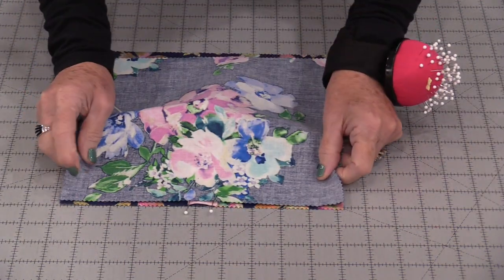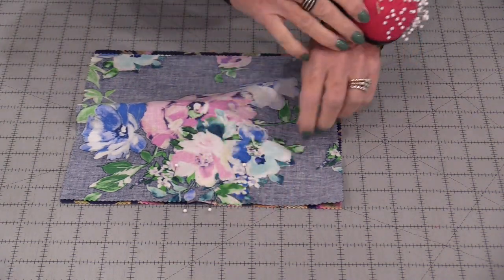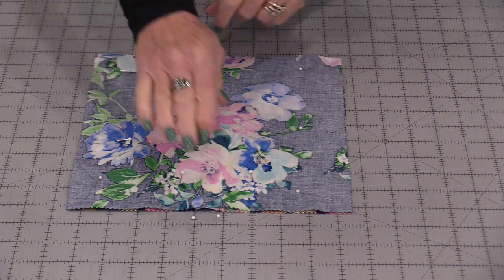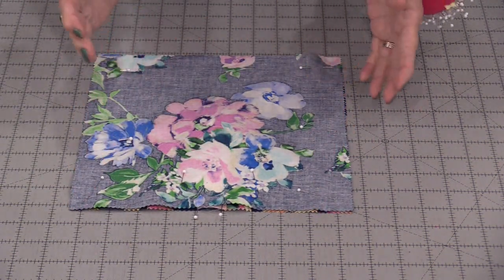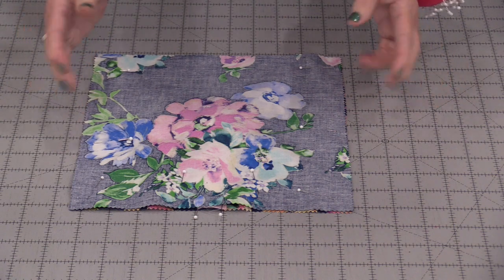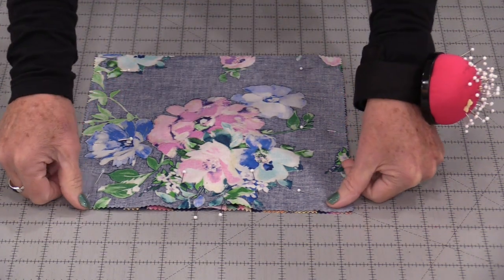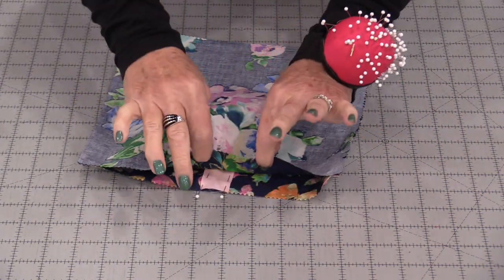Place that second 10-inch square on top of the other. Pin the layers together and stitch a row down the sides — not along the ribbon edge, but down the sides. You can use ¼", ⅝", whatever seam allowance you feel comfortable using. Just start at the top and stitch right down. So we now have this tube shape.